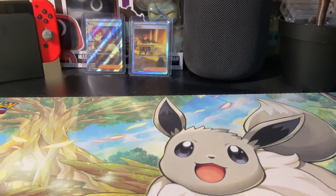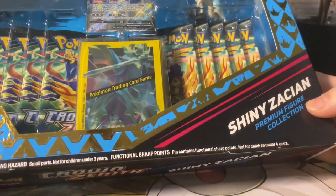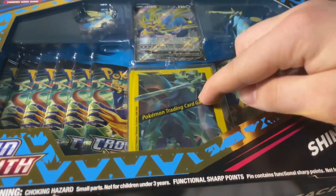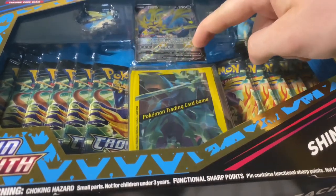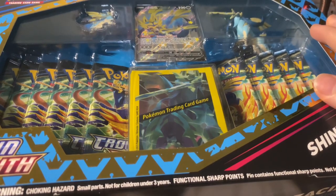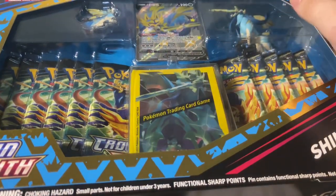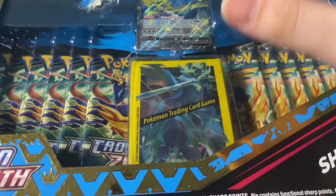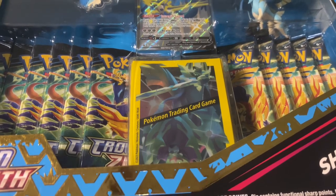Hey guys, welcome to the channel, my name is Quinticles. This is the first actual video I'm posting on the channel and today I'm going to be opening up the Crown Zenith Shiny Zacian Premium Figure Collection. It comes with 11 packs, a set of sleeves, a figure, a pin, and a really nice Shiny Zacian V promo card. There was another one for Zamazenta, but I went with this one because I prefer this card.